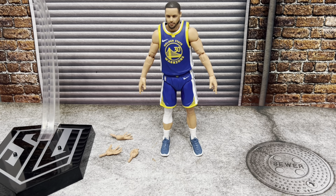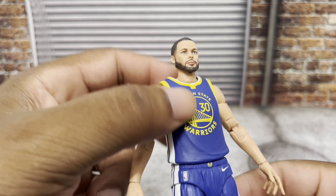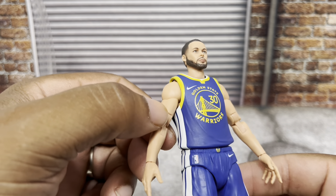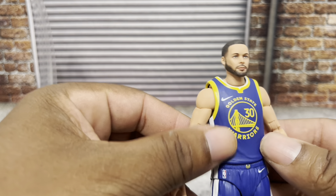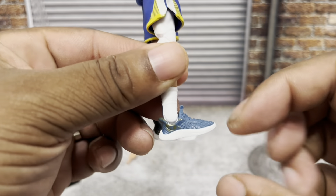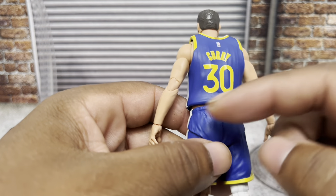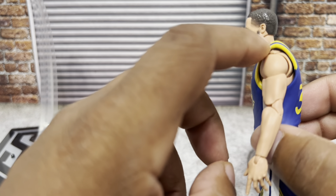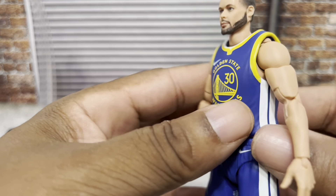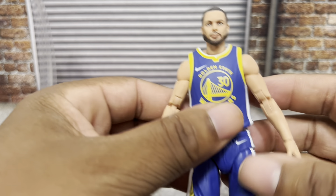And then we come to the main event — Steph Curry himself. I don't think it looks exactly like him, but I can definitely see it looks like Steph Curry. You've got your jersey made of soft plastic, you're wearing Nikes, the Nike swoosh is there, Golden State Warriors colors, all your NBA official logos. I believe if you really want to you can get the jersey off — I don't know why you'd want to, but I believe you can.